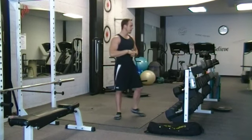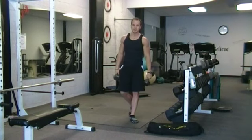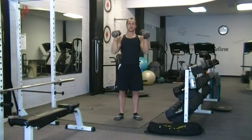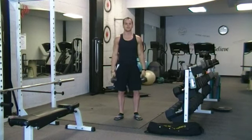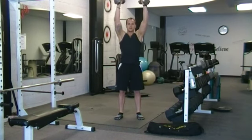This is considered a power movement. You don't want to go too heavy, you don't want to go too light. If it's too light, you can just do this and you're not really doing much. I want you to have to utilize your body, using that power to catch it and then press it.